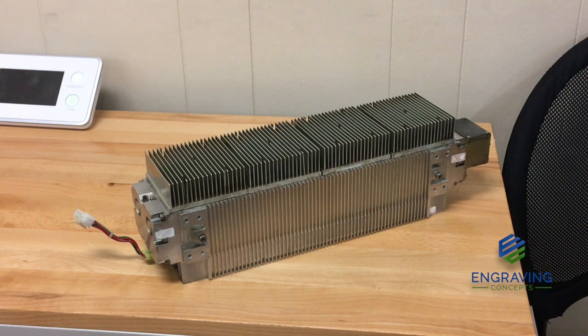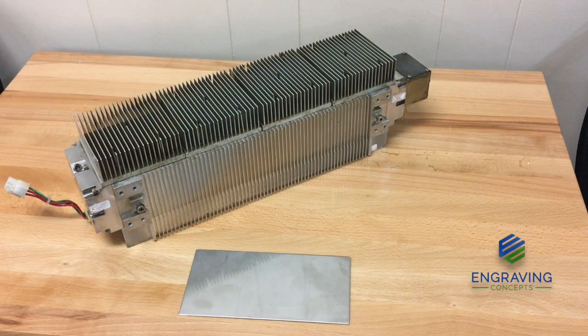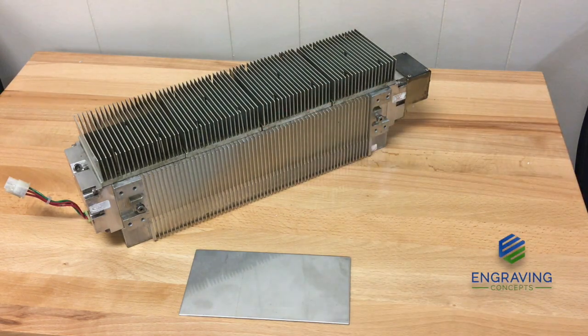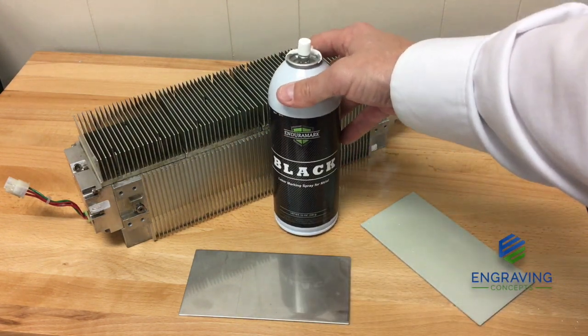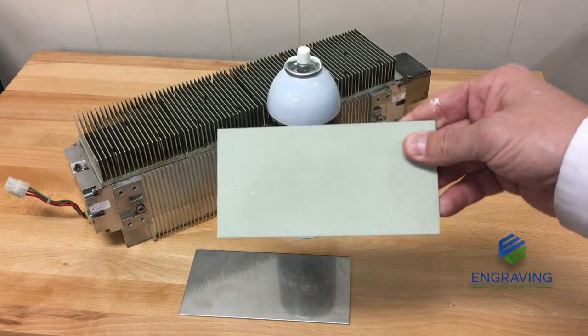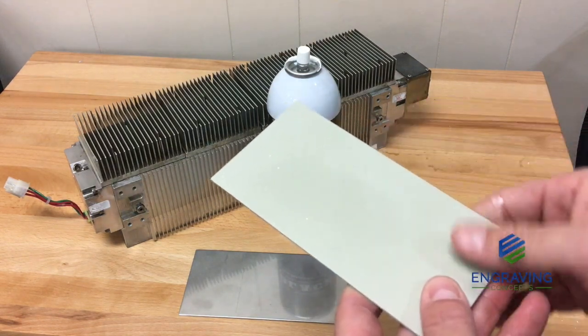CO2 lasers have a light wavelength that will not burn bare metal. The laser tube will not put a black mark on bare metal, so if we take a stainless steel plate and put it inside the machine, this tube will not burn that plate. What we have to do is take a metal marking solution — it's a liquid ceramic spray paint — and once we apply that spray paint to the metal and let it dry, we can put it in the machine and burn it to get a permanent black mark.